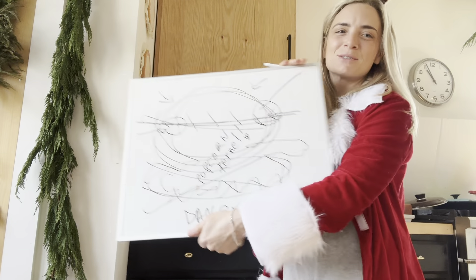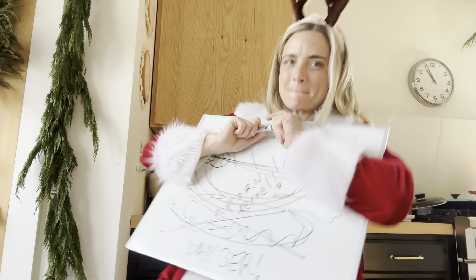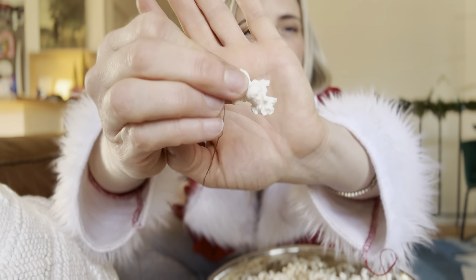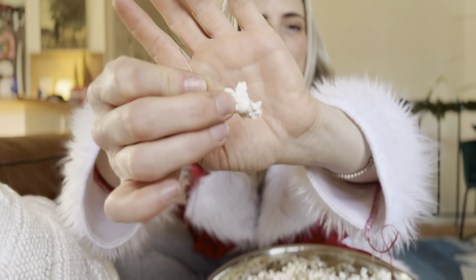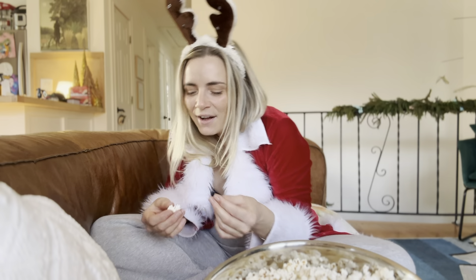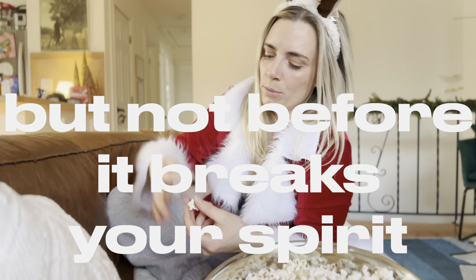I've been waiting to pull out this whiteboard for the YouTube channel for a while — I can show them a diagram. Class, where's the best place to enter the popcorn? The fattest part. All that yellow is the kernel. The kernel is really hard to get through and it will crack and break your popcorn.